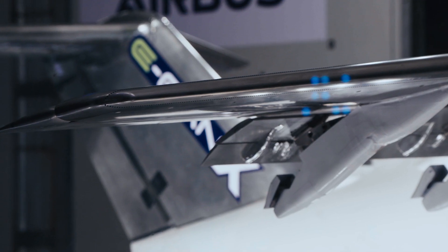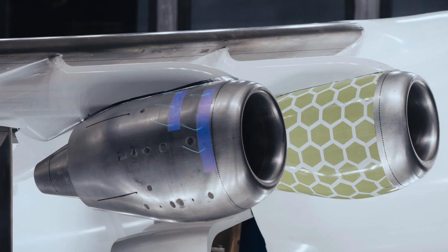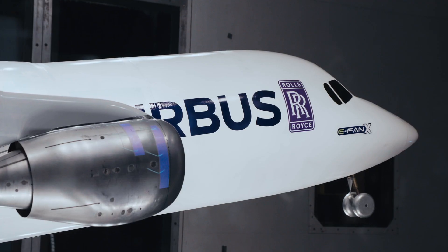We're looking at the overall design of the aircraft, which includes aerodynamics — where we're trying to understand the forces on the aircraft.